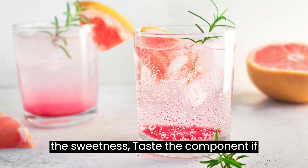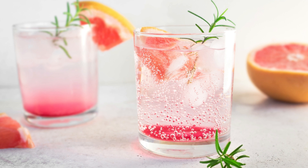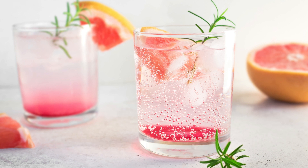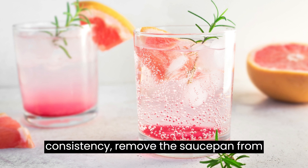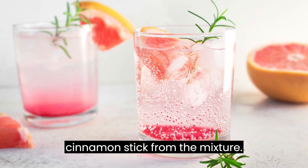Adjust the sweetness: taste the compote and, if desired, add more sugar according to your preference. Stir until the sugar dissolves completely. Once the compote has reached your desired consistency, remove the saucepan from the heat and let it cool for a few minutes. Remove the cinnamon stick from the mixture.